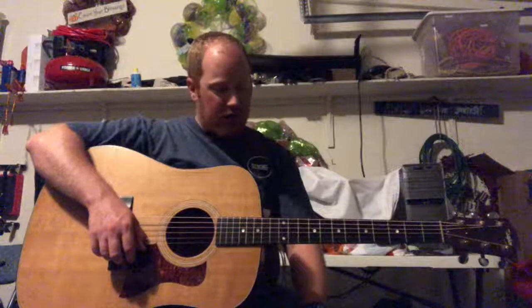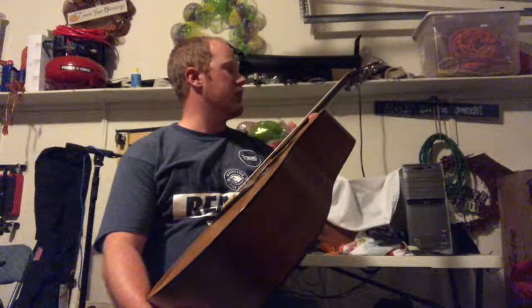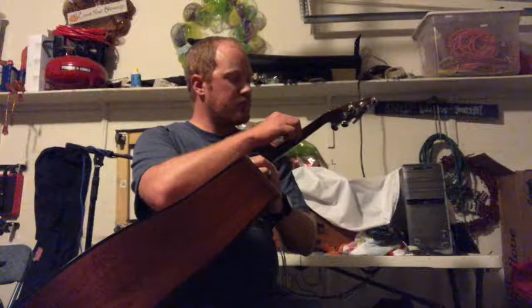Yeah, it plays nice. When I got it, the strings looked like they'd been on it for 15 years — there was no life left in them and they were super tarnished. This has a fresh set of Elixirs on it, and I polished up the fretboard a little bit, cleaned up the frets. Frets have a lot of life left in them, just a little bit of fret wear here and there.